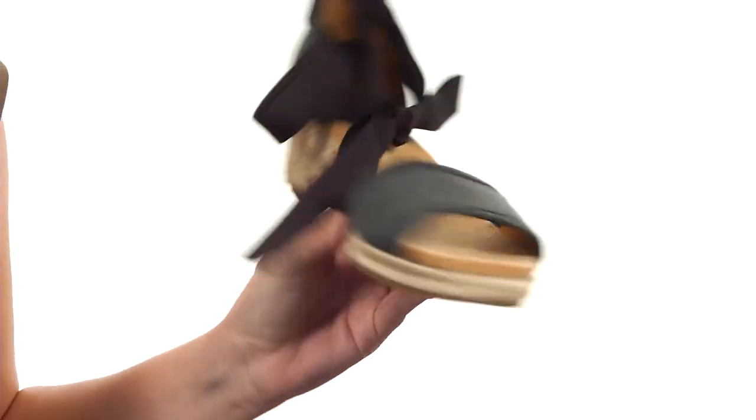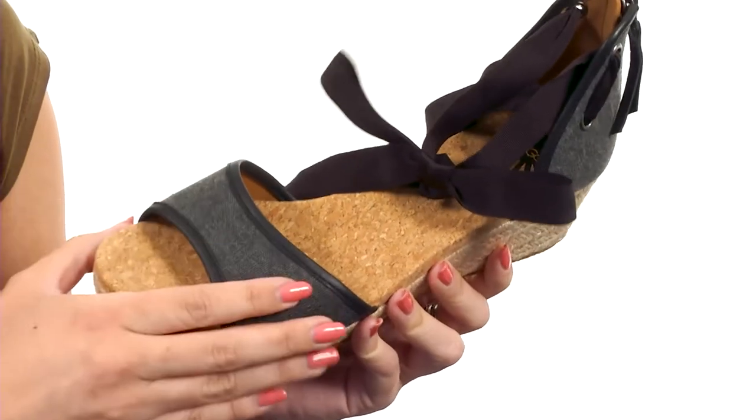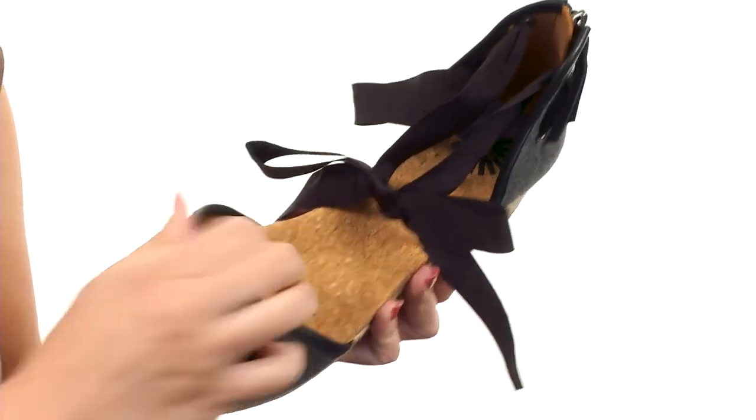These fun wedges are perfect for summer, especially if you want to dress things up a little bit. I like that it's got a soft upper, and you have this cute tie that wraps around the ankle, but there's also a zipper in the back for easy on and off. The lining is soft.